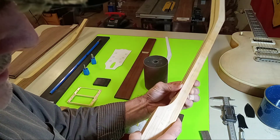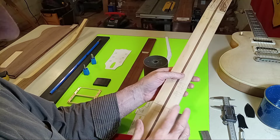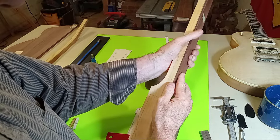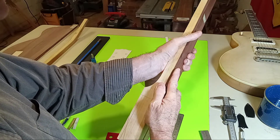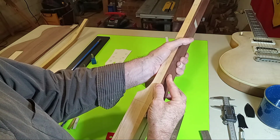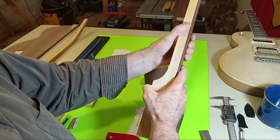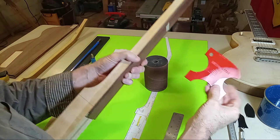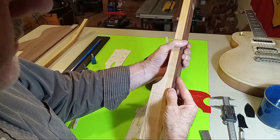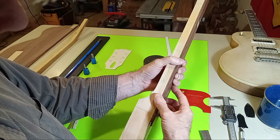For this guitar, the first fret and the 11th fret locations are what we're concerned about, because those will define our taper. This is typically about 3/32nds of an inch thicker — not quite an eighth of an inch — down here than up there. Once I found those critical numbers I did some reverse engineering to determine what kind of fretboard I'm putting on this guitar: the traditional one-quarter inch.